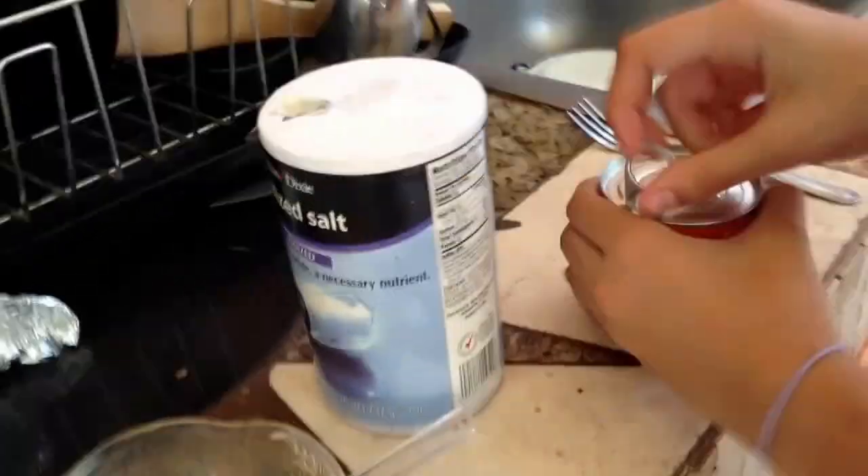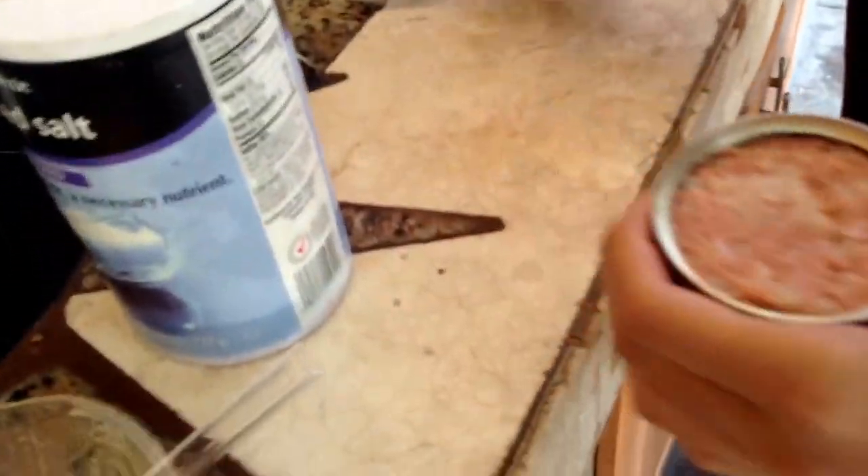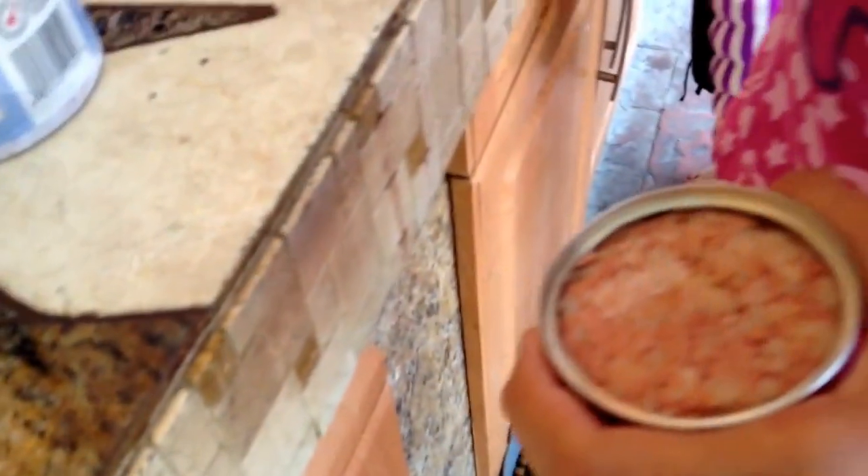Open your corned beef hash package. It looks kind of weird, it looks like dog food. Smells kind of like dog food. But it tastes really good once you make it.